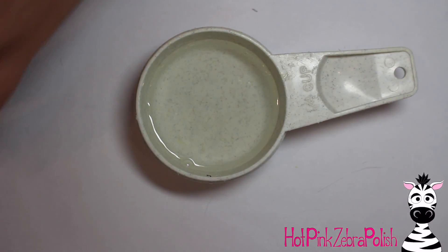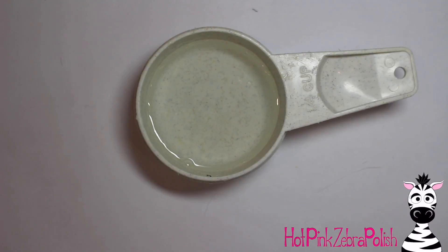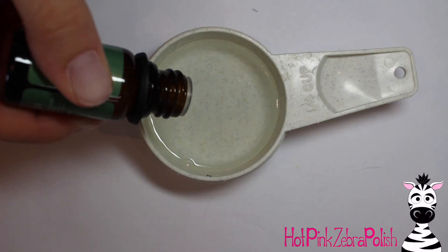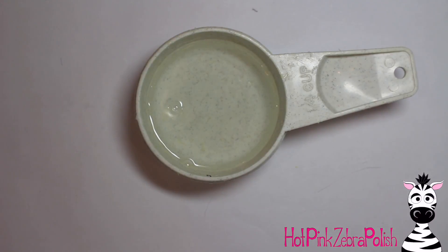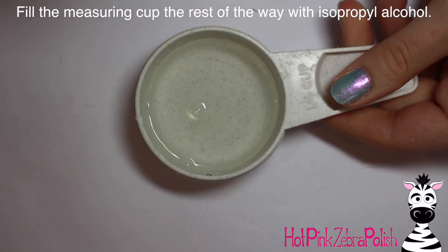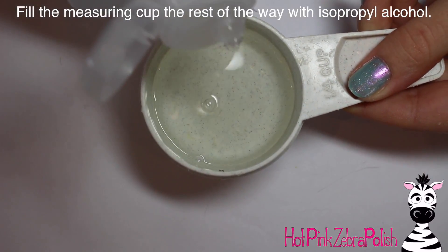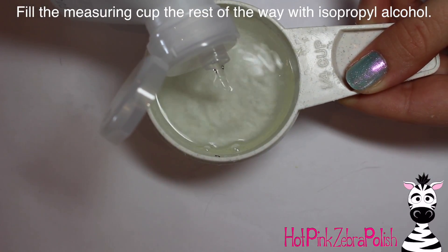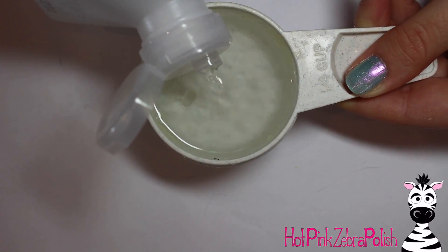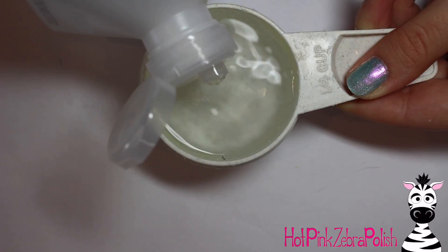The only downside with these essential oil bottles compared to others I've used is that the dropper pours more than drops, so you really have to be quick and count fast, otherwise you'll end up with way more oil than you want — they come out pretty quickly. A lot of the ones I've used you almost have to shake to get anything out, which I like for control, but just be a little more careful. Then fill up the measuring cup the rest of the way with isopropyl alcohol — I'm using 91%, a pretty high concentration.